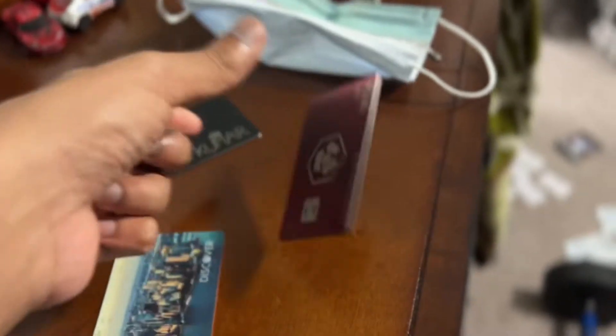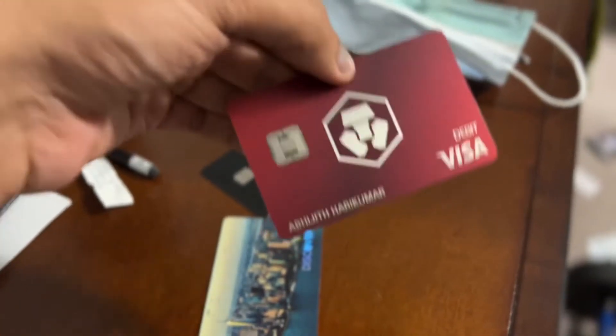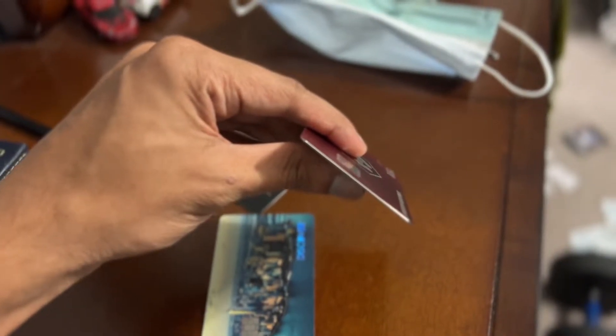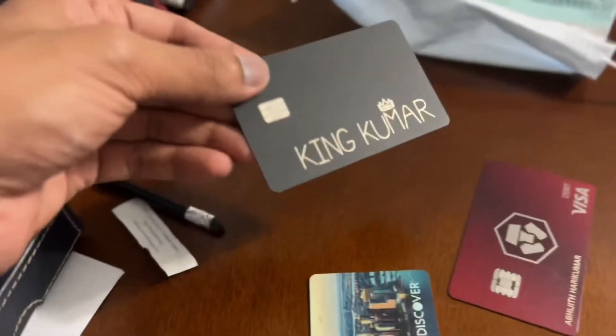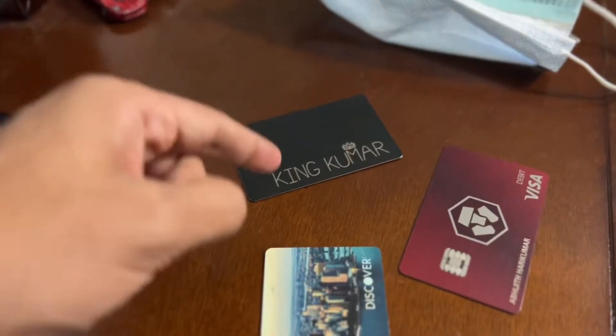They say this is a metal card, but it's only totally metal on the outside, not the inside. This Cash App card right here is metal all around. Listen to that — that is metal, not just on the outside.